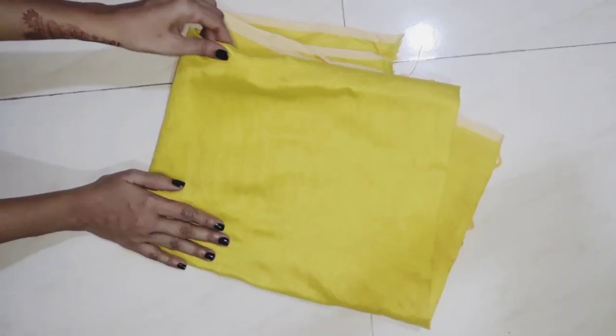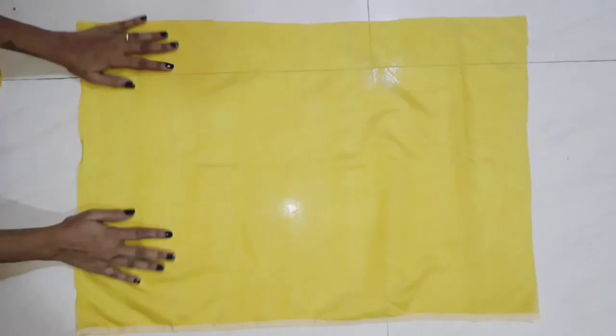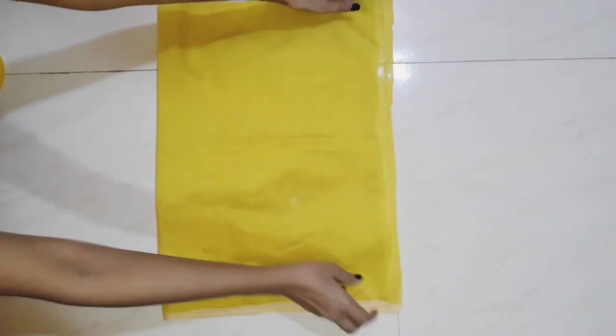Here I have used a tapeta cloth of 2 meters. I have made an up-and-down kurti.